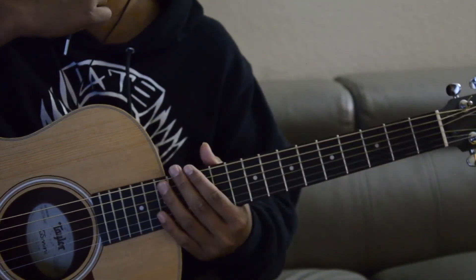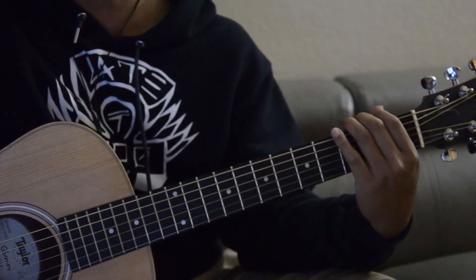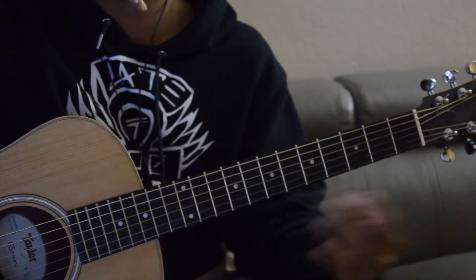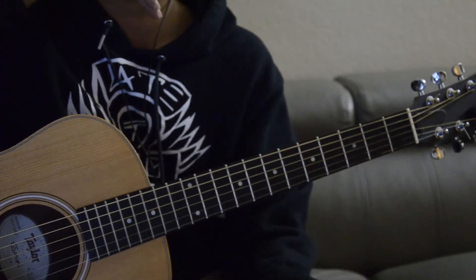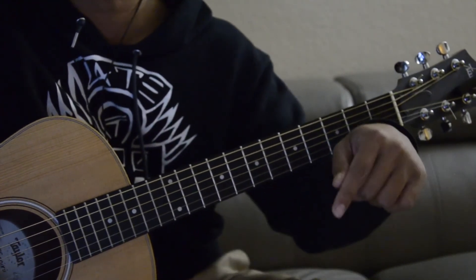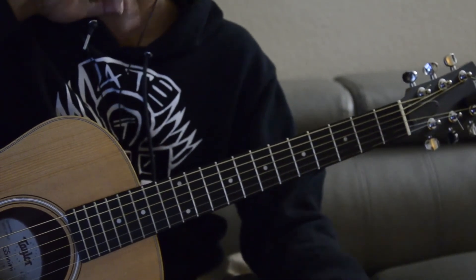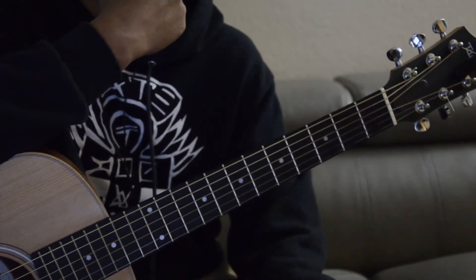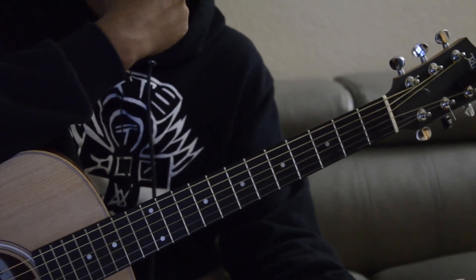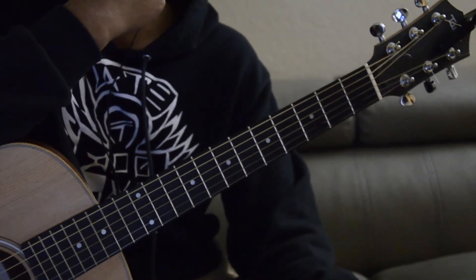All right, here we go. Let's try and play the chorus that finishes the ending of the song. I hope my videos have helped you guys learn how to play this song. If you need just sections of it, I will post it in the description and you guys can click on the timestamps. Hope it helped you out. Also make sure you hit the subscribe button, hit the like, and I'll appreciate that very much. I'll see you guys for the next one.